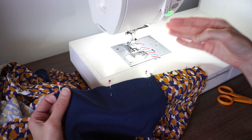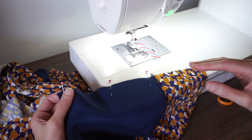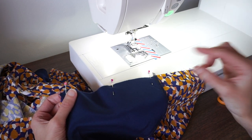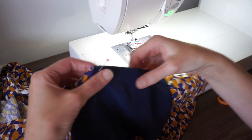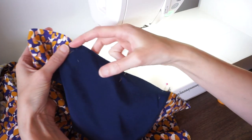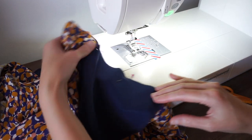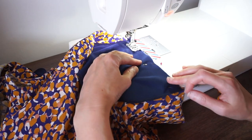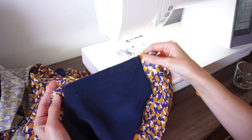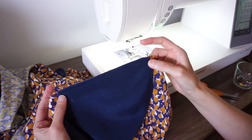I have my machine set up with a regular straight stitch. The pattern I'm using has a five-eighths inch seam allowance, and I want to stitch the pockets on using a slightly smaller seam allowance — either a half inch or three-eighths inch; I'll do three-eighths. I'll start at the bottom of the pocket and stitch all the way to the top, backstitching at the beginning and end. After stitching, finish the raw edge — the pocket and side seam together — and repeat for all four pockets.